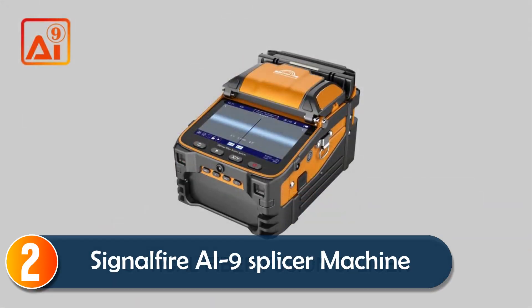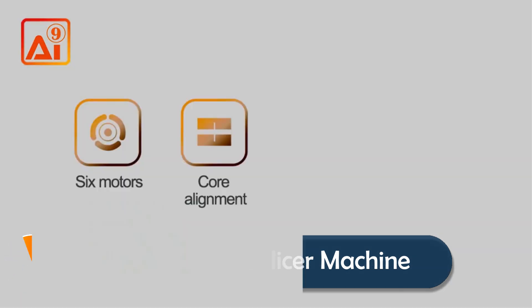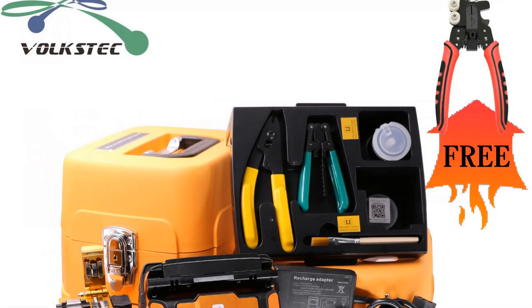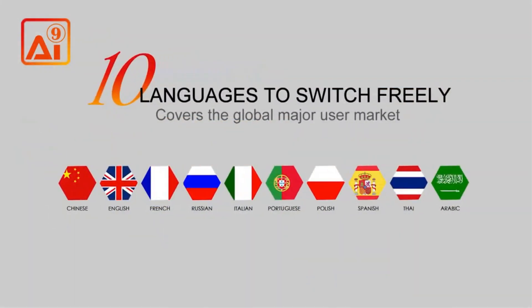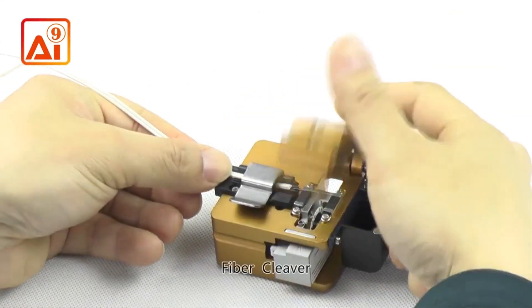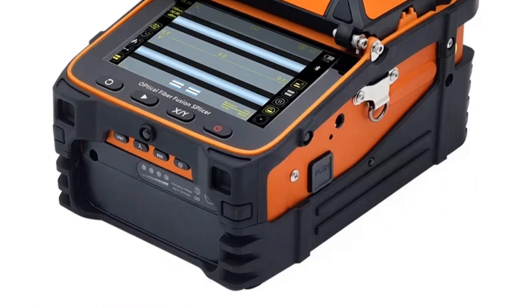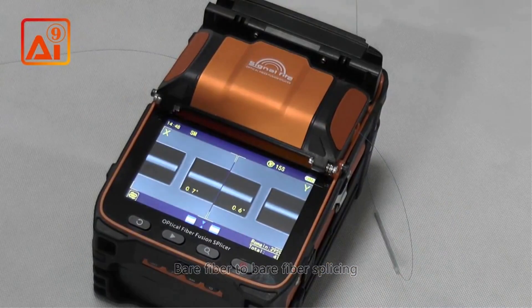At number two, the SignalFire i9 is designed to make splicing fast and efficient with a five-second splicing time and a 15-second heating time. Built with core alignment technology, it ensures minimal splice loss, offering precise and reliable connections. The three-in-one fiber holder accommodates different fiber types, making it versatile for various applications.